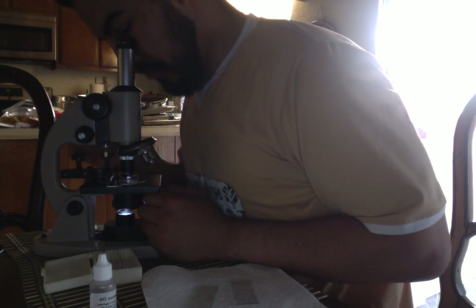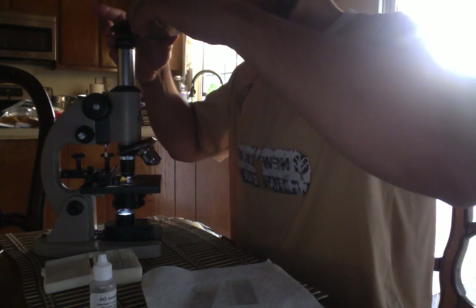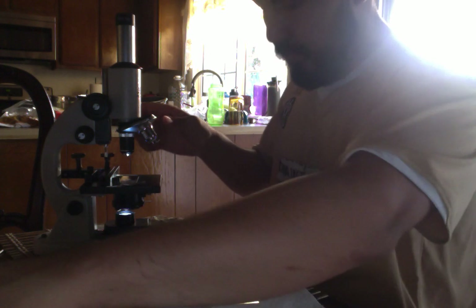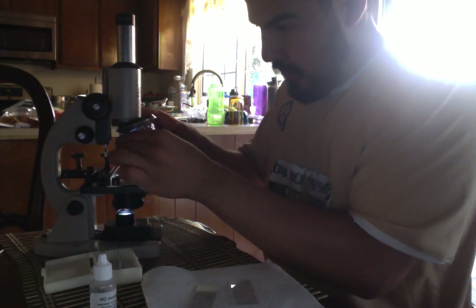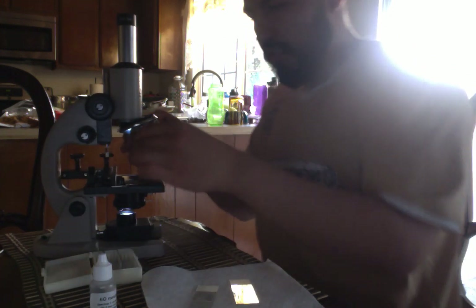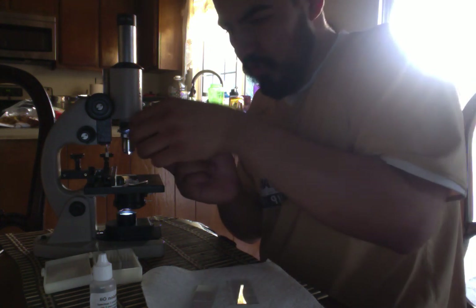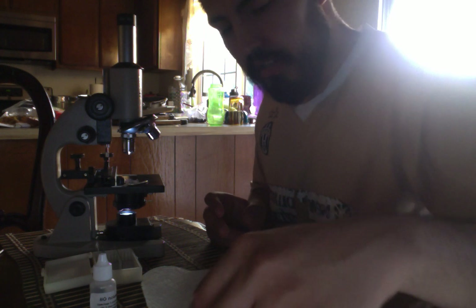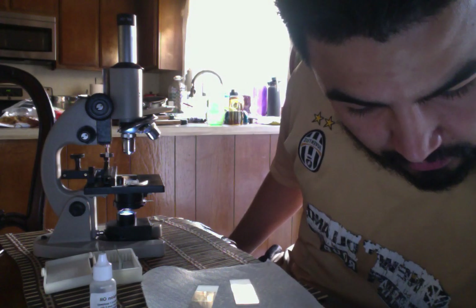I actually think this is the best view. Just for the sake of the video, since all the steps are the same for every slide, I will only be doing these two slides on video and doing the rest off-camera so the video is not too long. I am now moving on to the next experiment, which is the swabs — the wet mount slides.